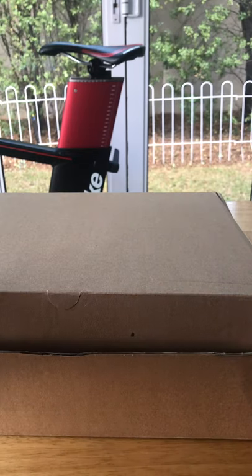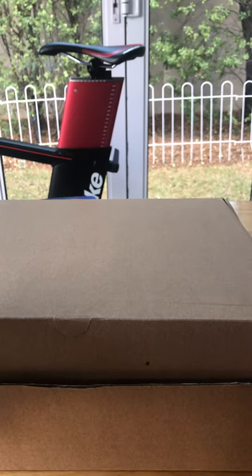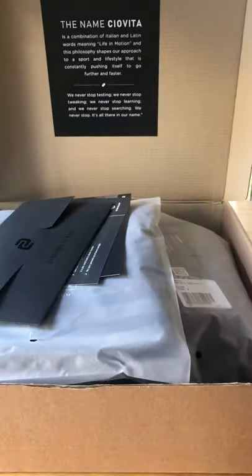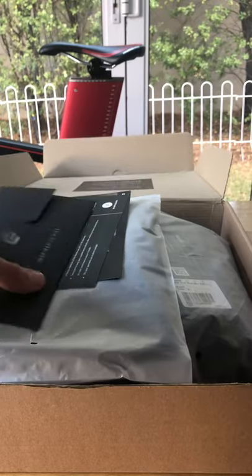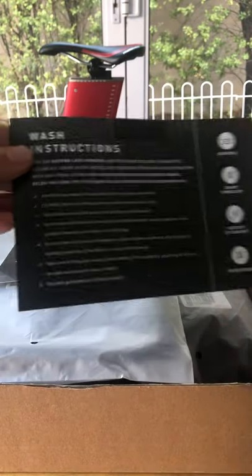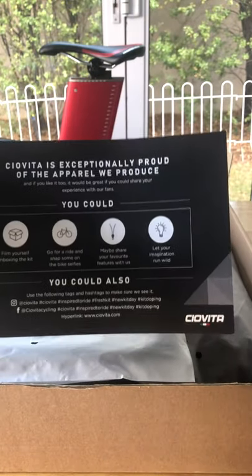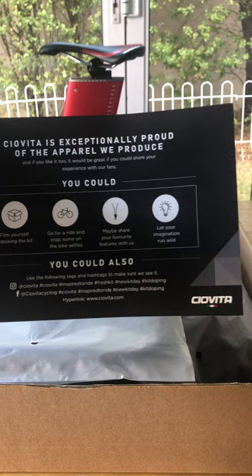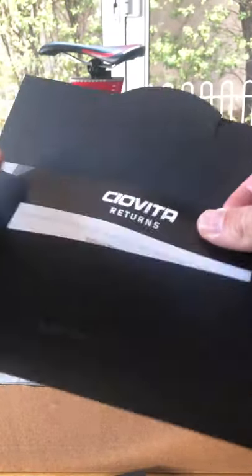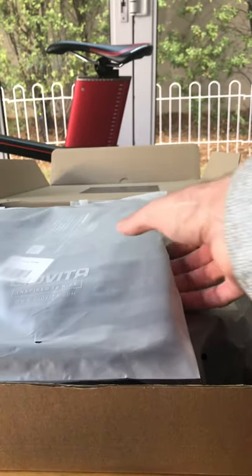Hey guys, this is my unboxing of a new Kia Vita kit that I've ordered. It comes through with a very nice presentation — I'm always appreciating a good presentation. It comes with washing instructions as well as information about the apparel itself and a little bit about what they'd appreciate such as the unboxing. It's got some returns policy and other information, and last but not least we get through to the kit.